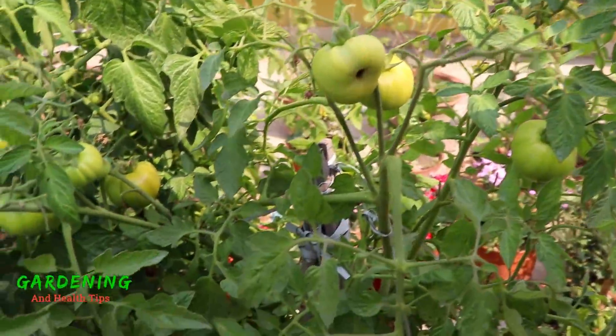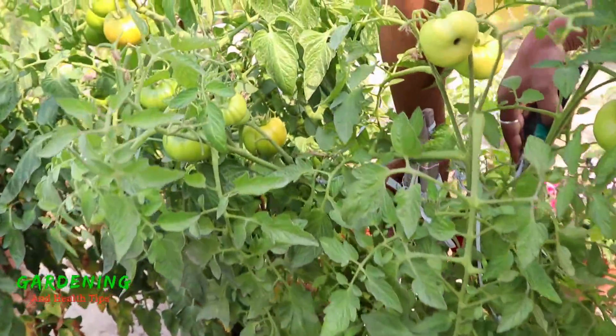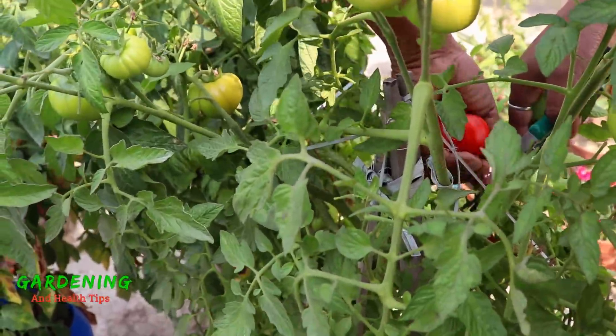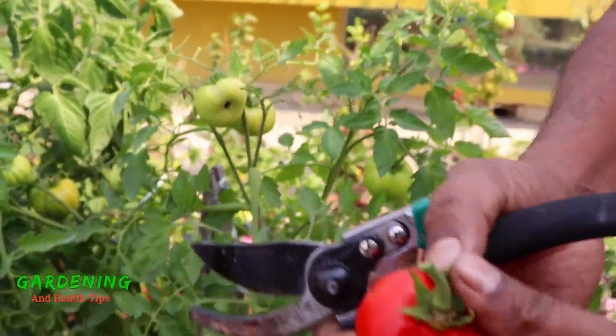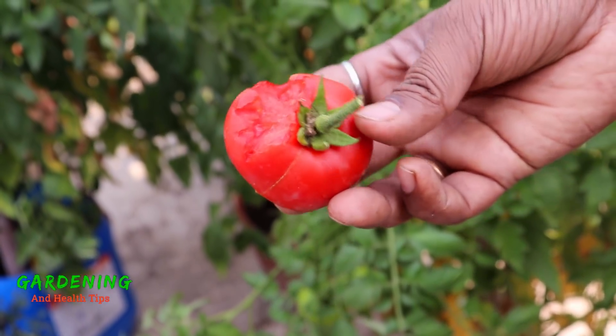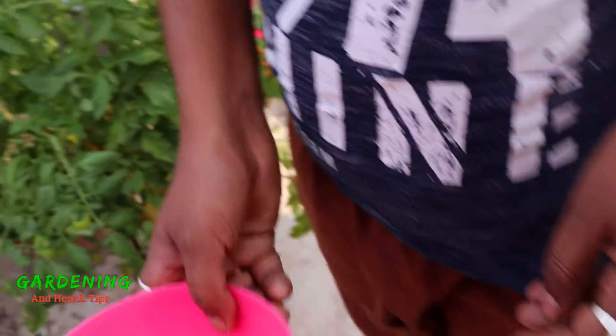Let's use this tomato. Look, this is a tomato. This is a beautiful tomato. We already have a lot of tomatoes. This is a tomato — we have a lot of tomatoes. We have got this tomato.